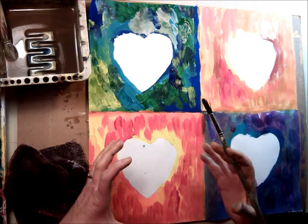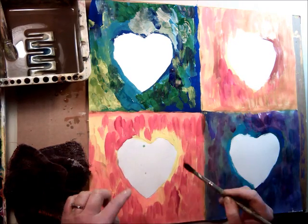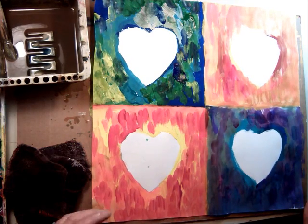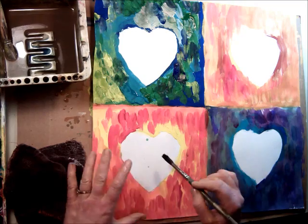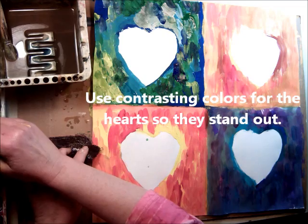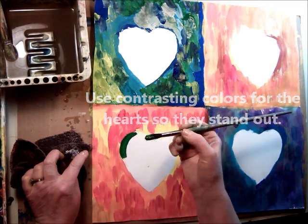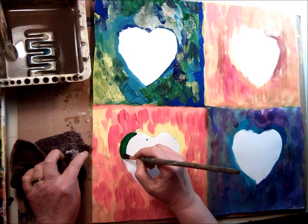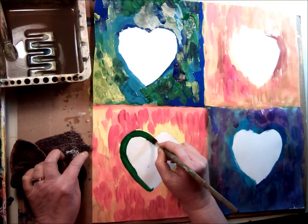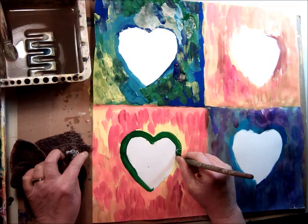Now I'm going to try to make the heart a different color than what's in the background. I used all warm colors here — reds, oranges, and yellows — so I'm not going to use any of those colors so that my heart will stand out. I think I'll start with some green and some turquoise. I'm going to first just outline the heart very carefully using a medium to small brush, going around the edge. I want this to have a nice shape to it. Even though I've smudged and smeared the paint, I still want to do a neat job.